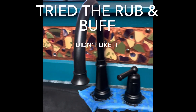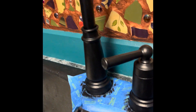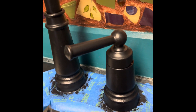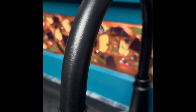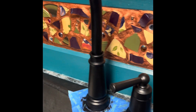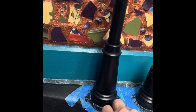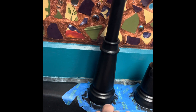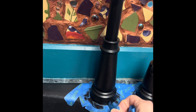I have two coats of paint — this is Heirloom Traditions Iron Gate. You can see it gives it a bit of texture, which I like, same thing as with my appliances. So now I'm going to take off the tape and let it sit for 48 hours, and then I'm going to rub and buff some copper on it.